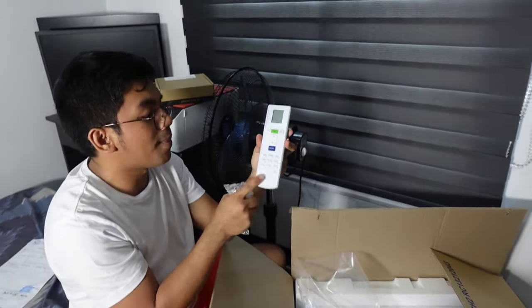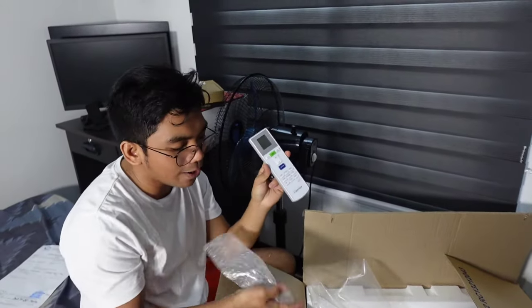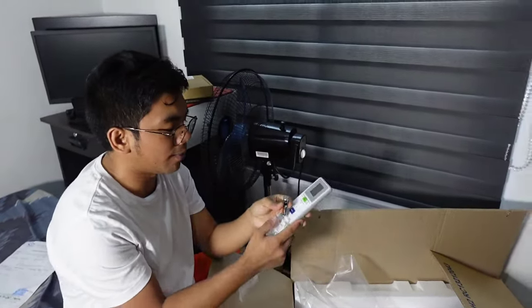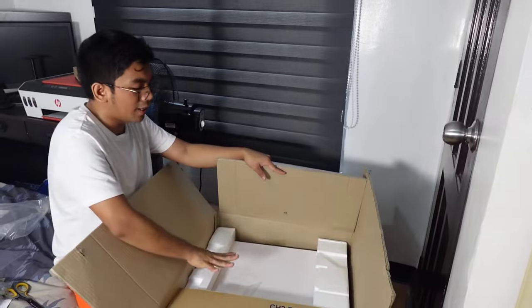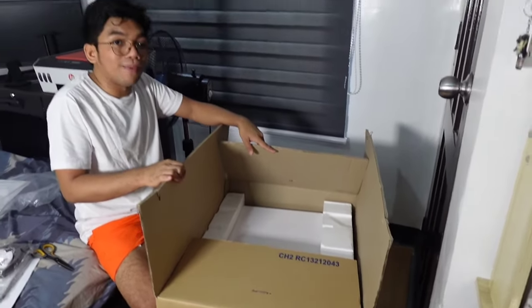So later, check natin mga Palangga kung ano nga ba yung mga features na pwede nating magawa with this remote control and also how our unit works. And may kasama na rin siyang battery. Ito yung kanyang mga accessories na nakalagay dito. And now let's go ahead and get rid of the box.